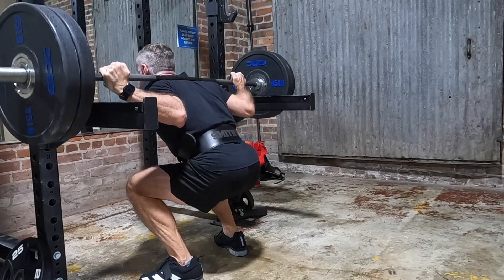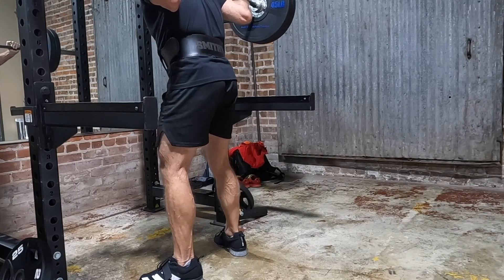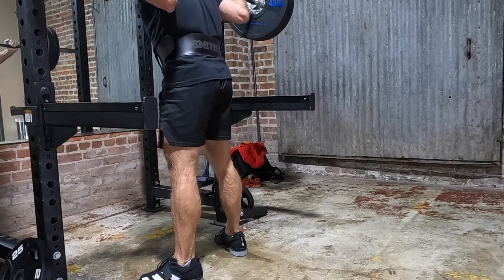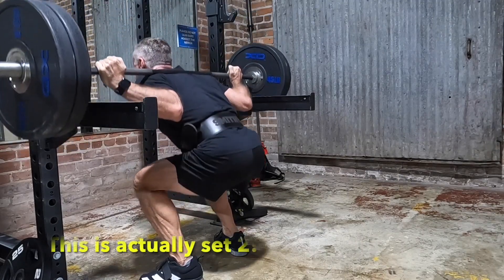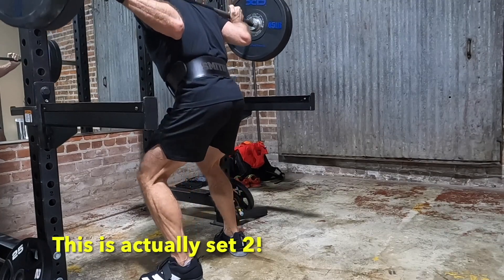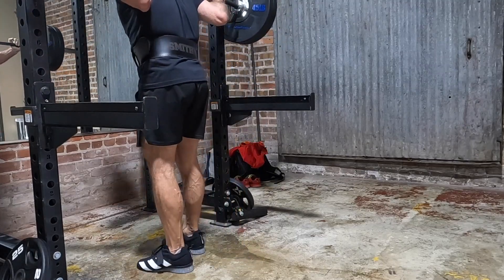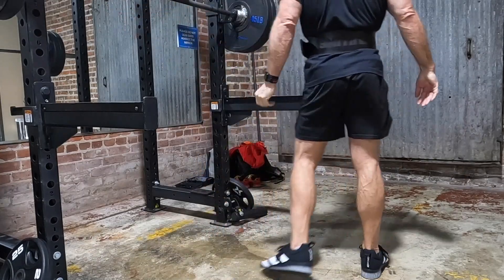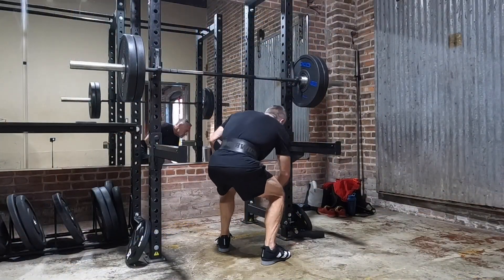The key for me is to be cautious and patient. Here is set one of the weight I eventually decided to start with — this is what I hoped to start with today. It was 225. I think it's a nice, solid weight. It might be a bit humbling, but it's okay. It's a good, safe place to start. It's not the time for ego to play into this, so 225 is a nice starting point.